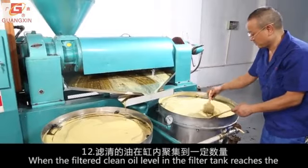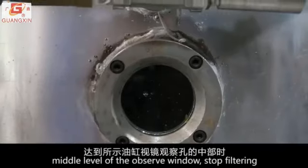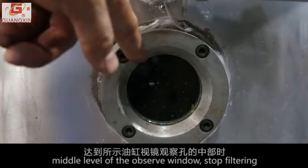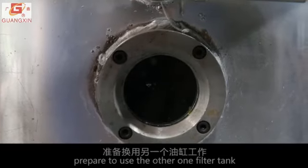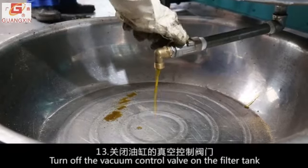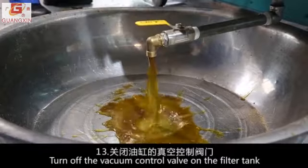When the filtered clean oil level in the filter tank reaches the middle level of the observation window, stop filtering and prepare to use the other filter tank. Turn off the vacuum control valve on the current filter tank.